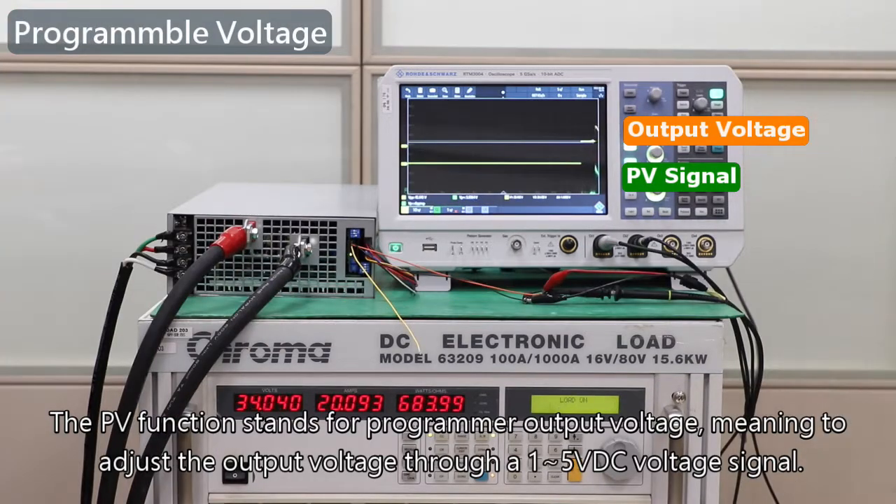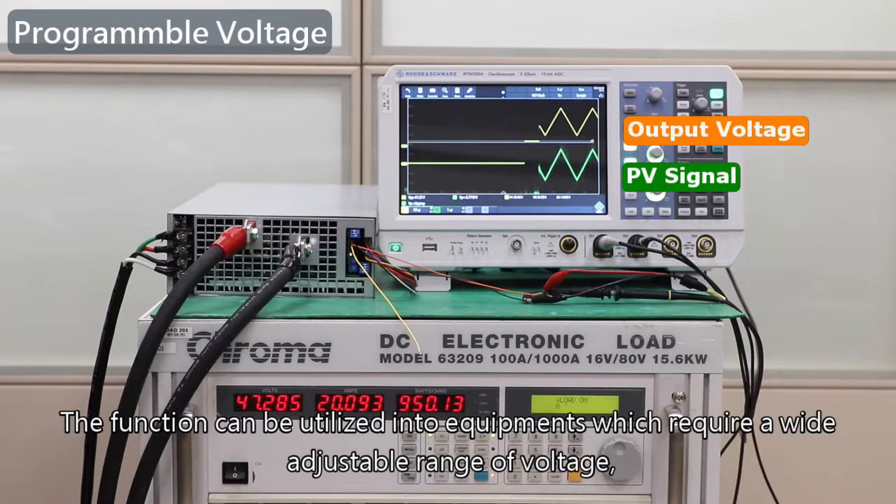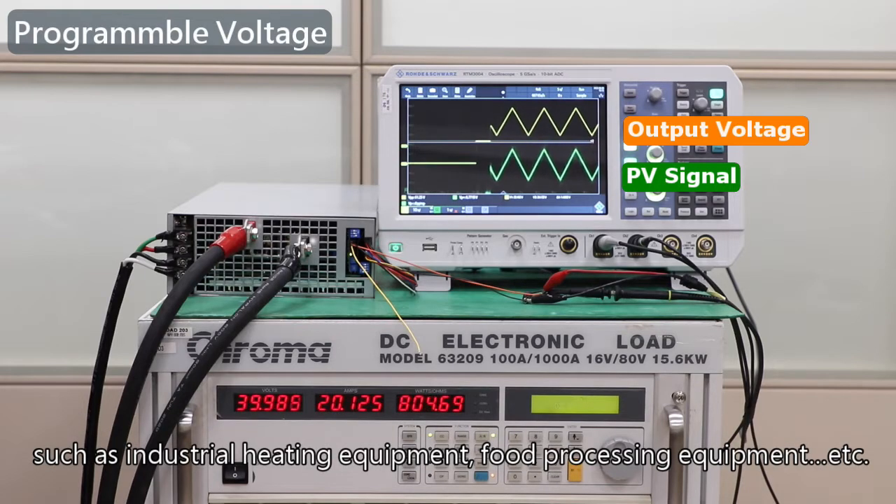The PV function stands for programmable output voltage, meaning the output voltage is adjusted through a 1 to 5 VDC voltage signal. This function can be utilized in equipment requiring a wide adjustable voltage range, such as industrial heating equipment, food processing equipment, etc.